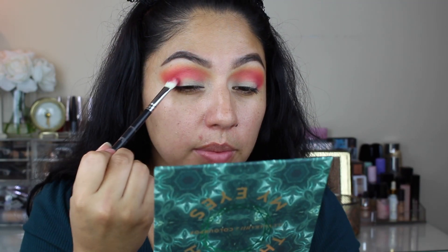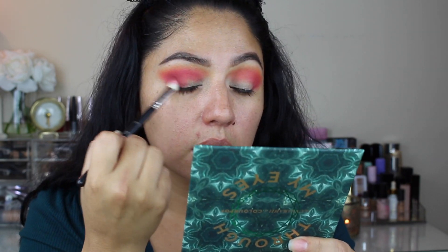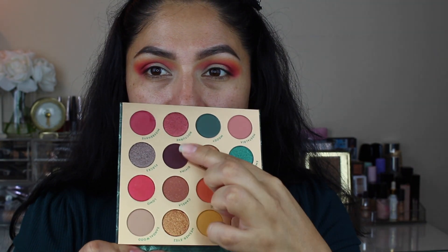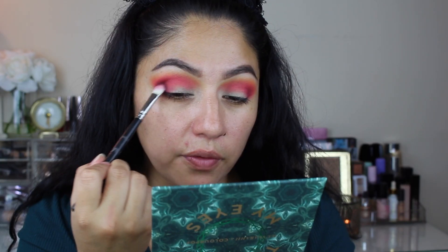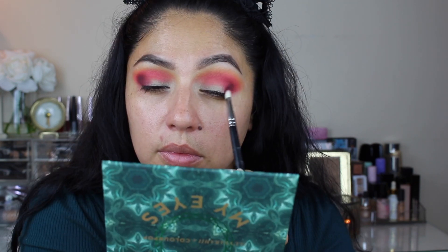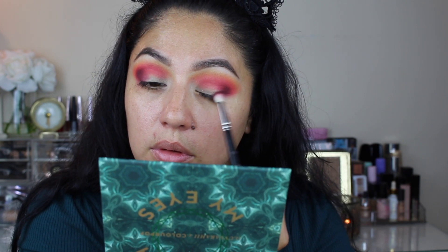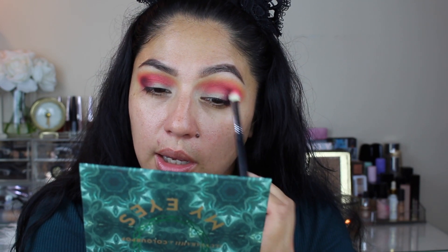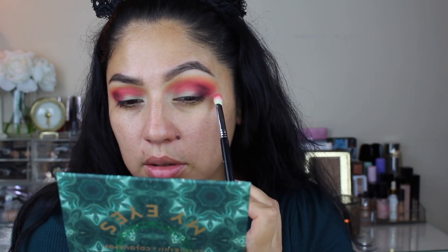Now with a clean blending brush, I'm going to take Miss Behave, which is this shade right here. I'm going to place that in the outer corner, really working it on that outer corner and on the crease. Now to deepen it up just a little bit more, we're going to take this shade called Divina and just really focus that on the outer corner. Going back to the second blending brush and taking a little bit more of Lomo one more time, just blending those together making sure it's seamless. Going back with Divina and Lomo.